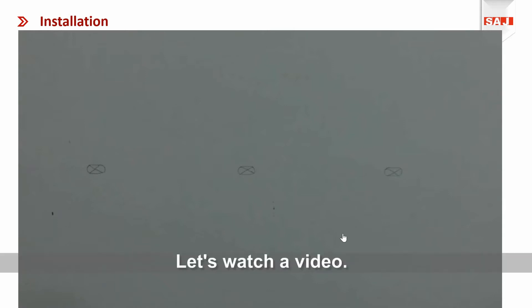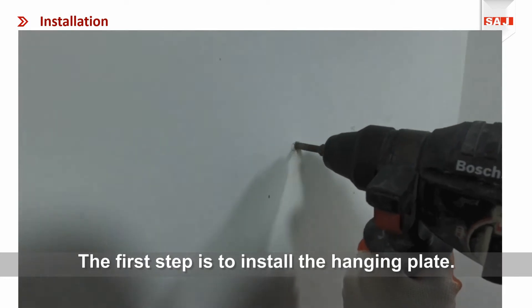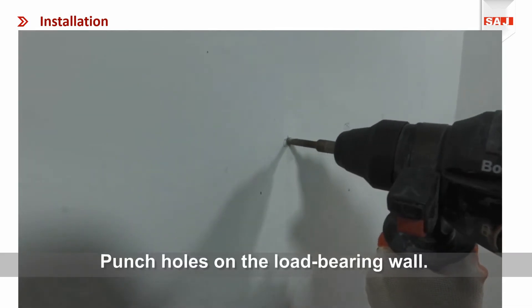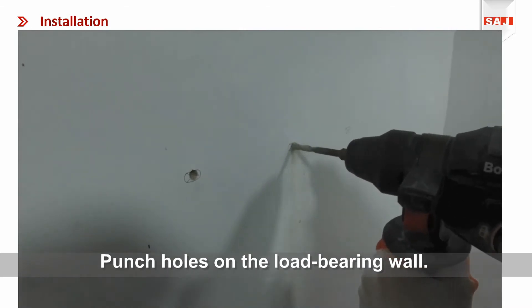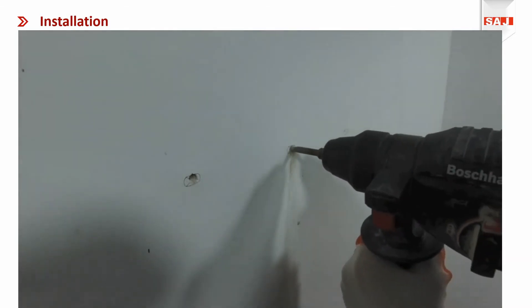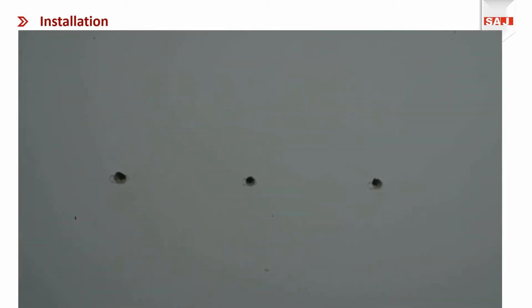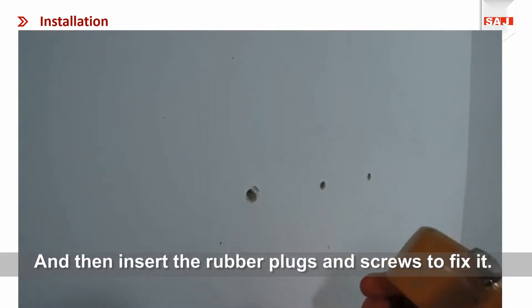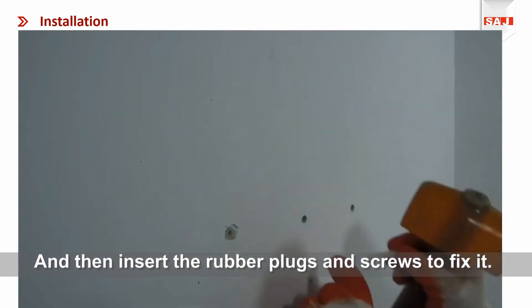Let's watch a video. The first step is to install the hanging plate. Punch a hole in the load-bearing wall, then insert the rubber plug and screws to fix it.